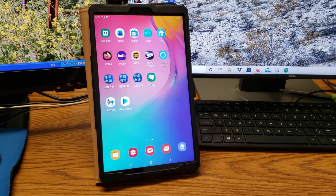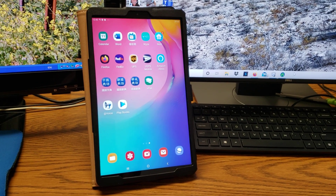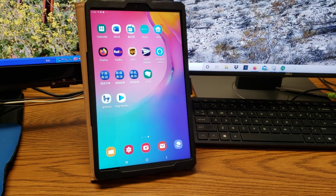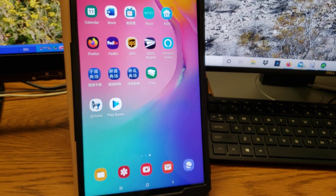So this is my Samsung Pad A 10.1 inch. These are not expensive at all and very nice quality Android Pad. As you can see, I got my Google Play Books app installed.